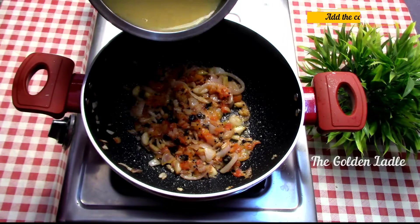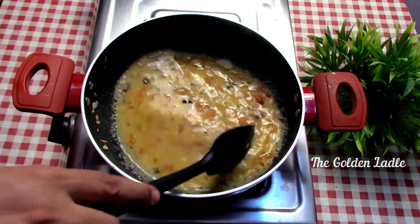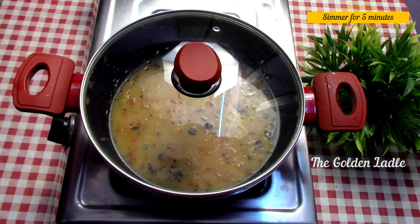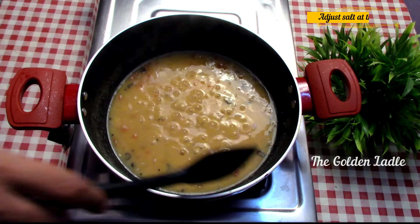Now add the cooked dal and adjust the water consistency as per your taste. Cover it and let it simmer for five minutes. Now adjust the salt at this stage.